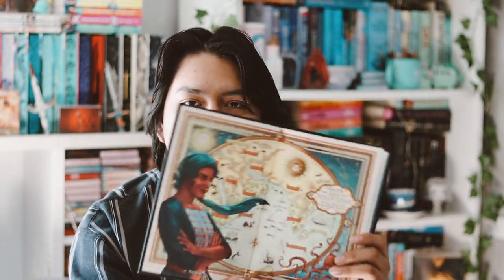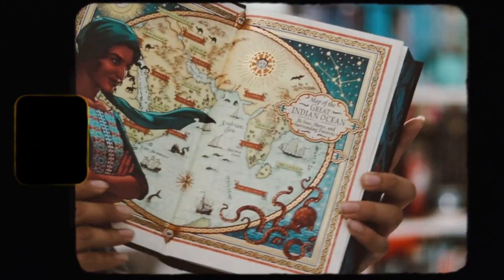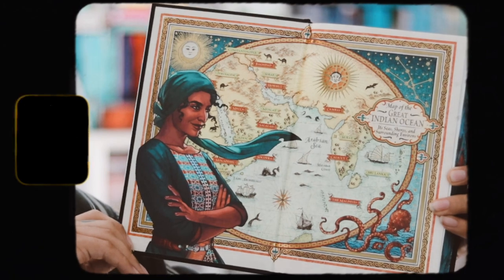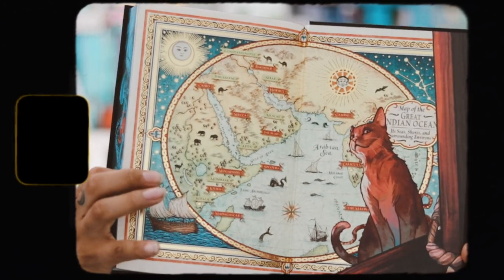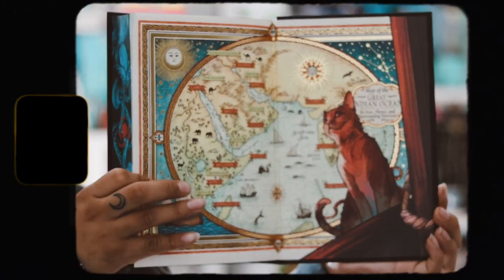These end pages are great — they have foiling on the end pages, which I love. I wish they would do more of this because the gold foiling on the end pages looks great. The back end pages are different with more gold foiling, which I love. This is so beautiful.